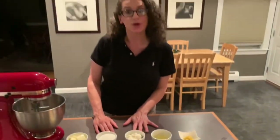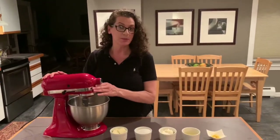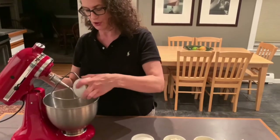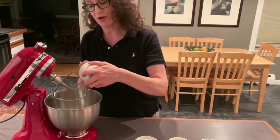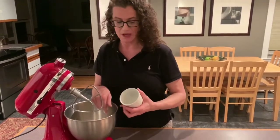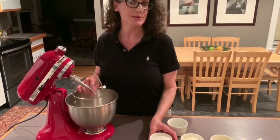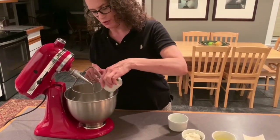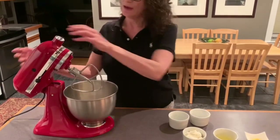The first thing we're going to do is cream the butter and the sugar. We're going to get all of the butter in there. I love this mixer — Nick bought this for me a couple of years ago for Christmas and I absolutely love it. I'm going to put that in here — sugar and butter — and we are going to mix this until it is fully combined.